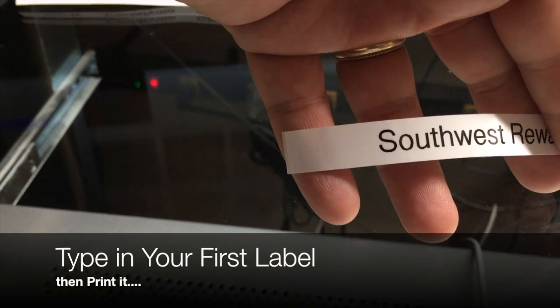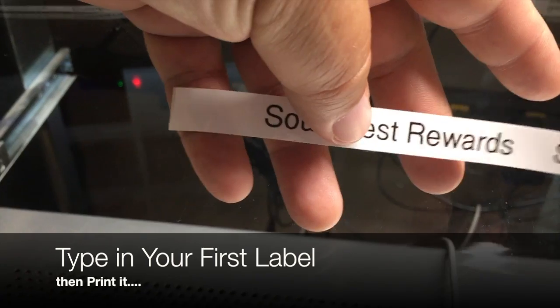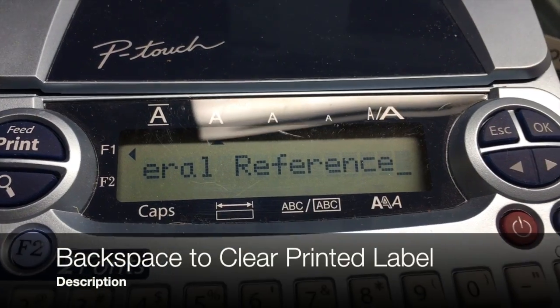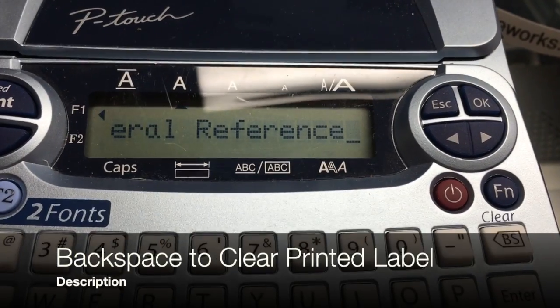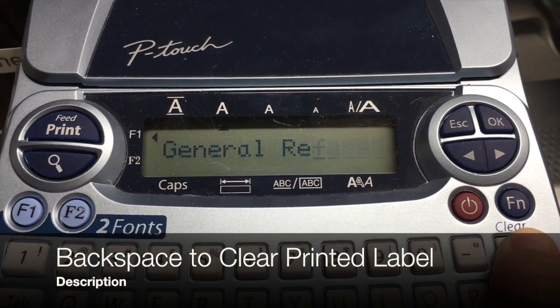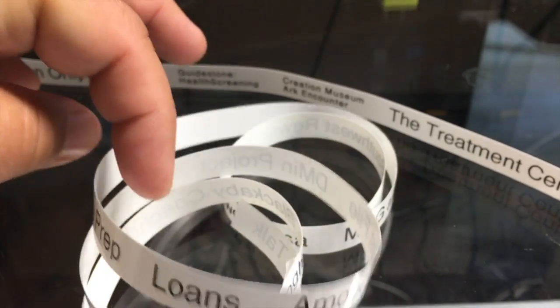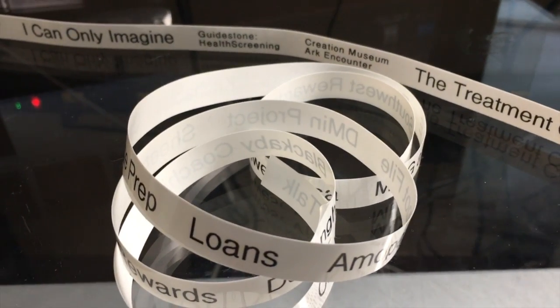Once you have the chain print margin set, all you need to do is individually type in each label that you want to make, hit the back/space key, and then type in your next label. I found this to be a whole lot easier than trying to type multiple labels into this short little screen on the Brother label maker.